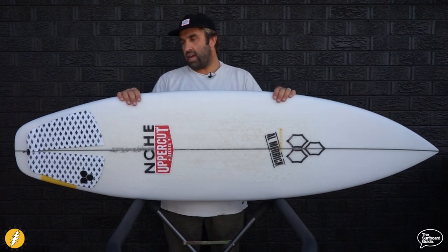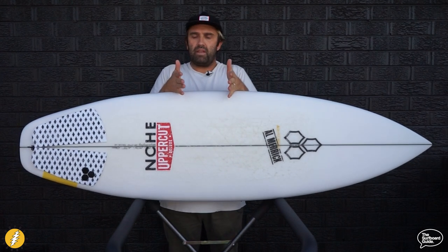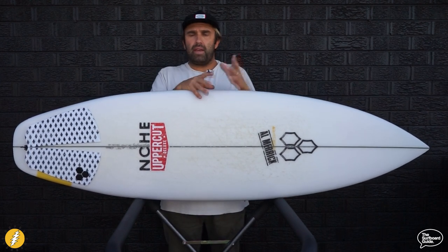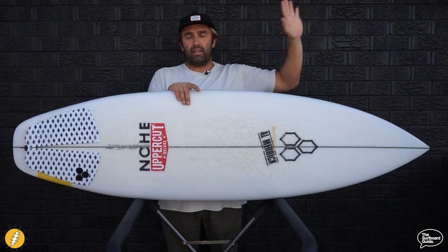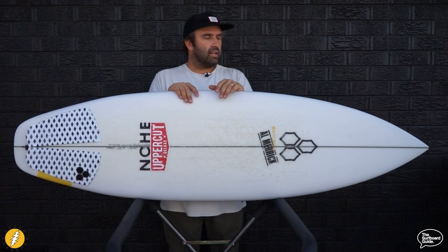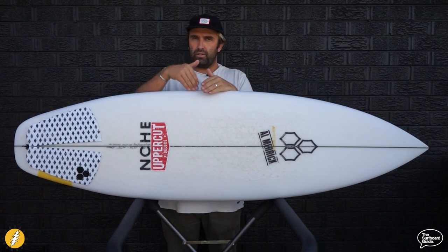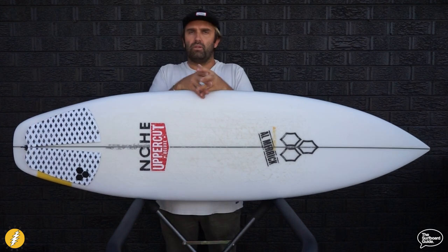The Happy Everyday is the latest model from the Happy family — it's the newest iteration from Channel Islands. About two or three years ago we checked out the Happy in PU and Spine Tech and we were lucky enough to take it to Indonesia, getting waves at Uluwatu and some local waves. Since then I've had a couple of Happy Travellers, and when I got this I also got a 2 Happy to compare the two boards, because there are a lot of similarities but also a lot of differences.